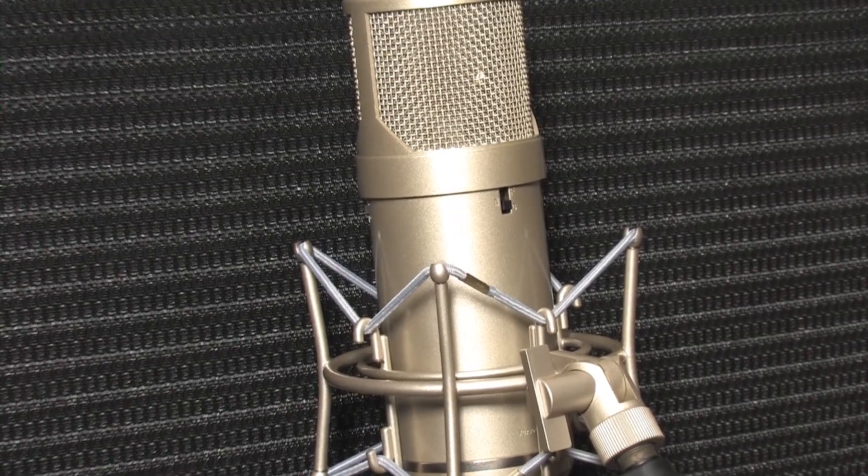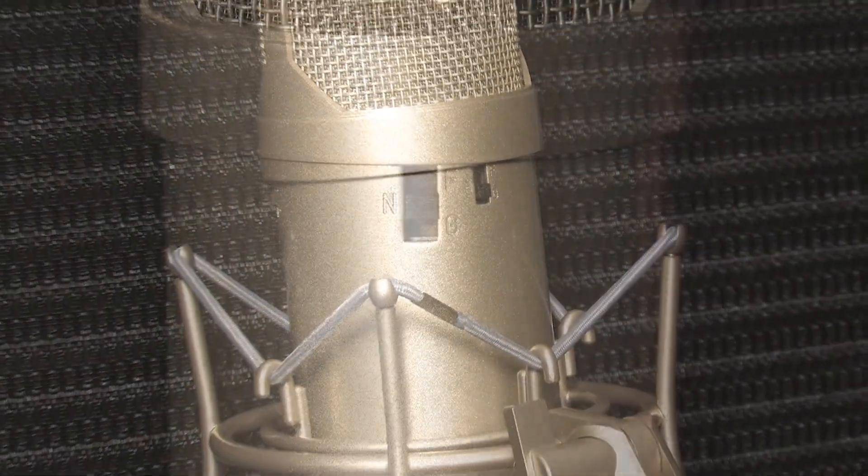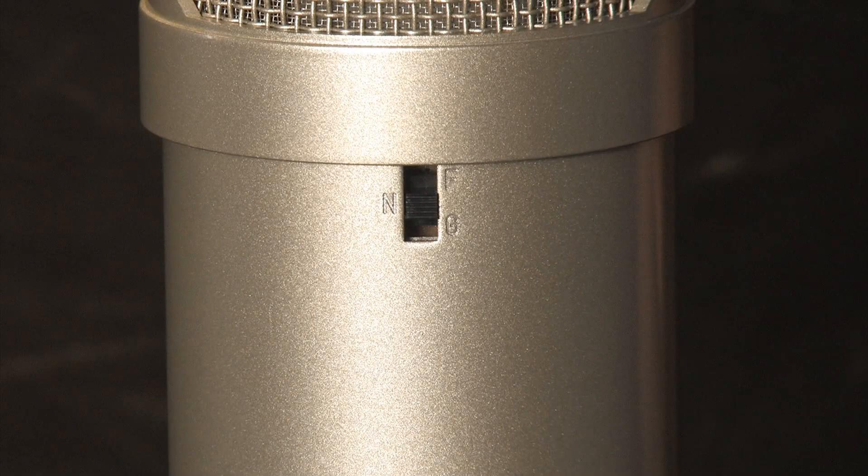On the back, you will find the switch that really makes this mic special. This switch changes through three unique timbres that gives the Atlantis its wide versatility. The positions are marked with F for forward, N for neutral, and G for gentle.